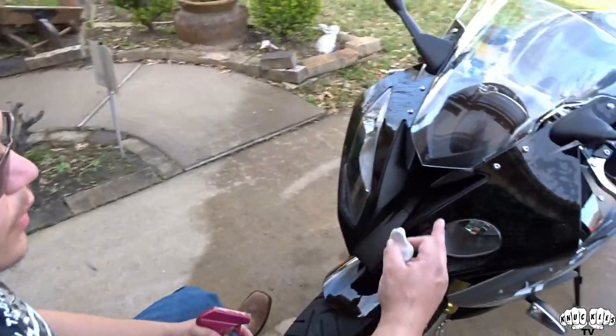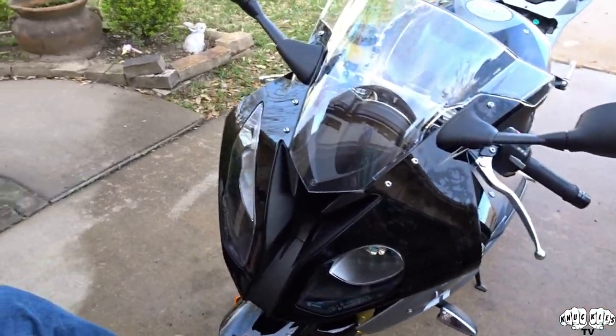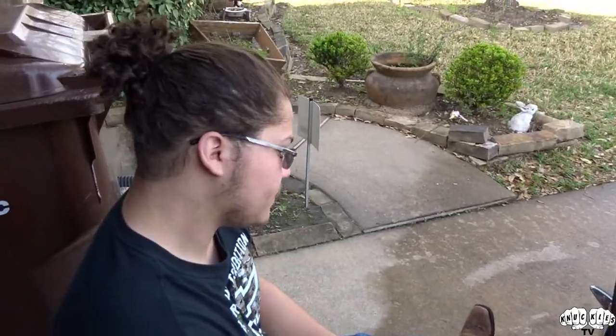We'll wipe that residue off with a microfiber. We're going to do the fairing and fender, then work to the tank, and then work to the tailpiece. Also, another important thing - if you end up dropping that clay bar on the ground, throw it away. Do not reuse it because it will collect little particles of dirt and when you put it on your bike or vehicle it will scratch the heck out of it. The clay bar has to be as clean as possible.